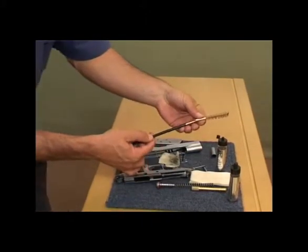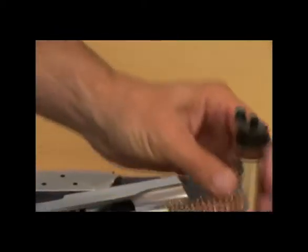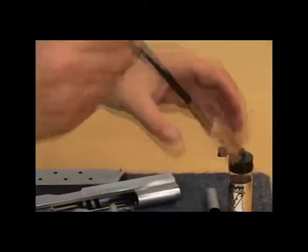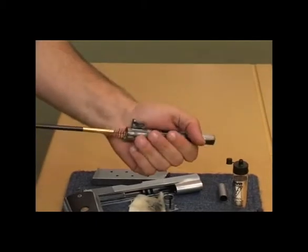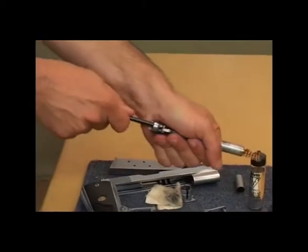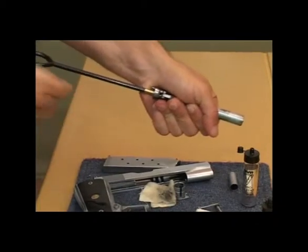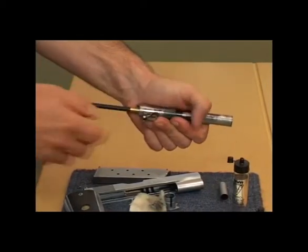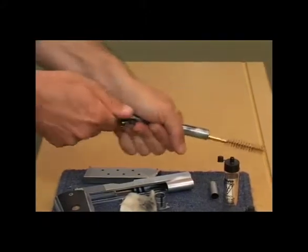We place the phosphor bronze brush on the rod, then pour nitrous solvent on your brush. Once poured, we take the barrel and push the brush into the barrel. Very important: we push the brush all the way through the barrel and all the way out. Don't put the brush in and clean back and forth — firstly you'll damage your brush quickly, and after long periods of time you can damage the inside of the barrel. So push the brush all the way through and all the way out, repeatedly.